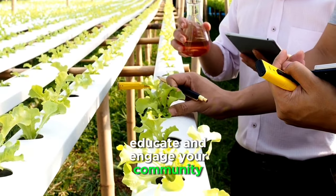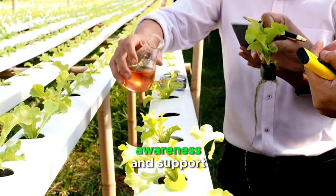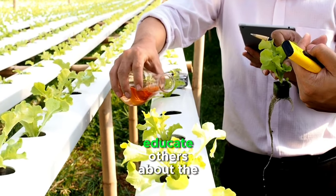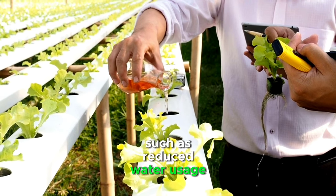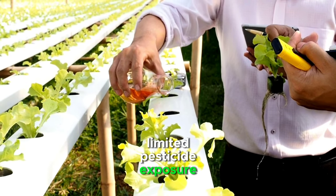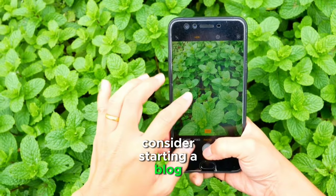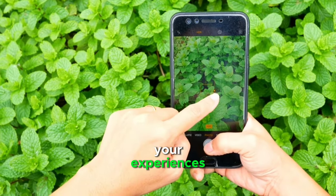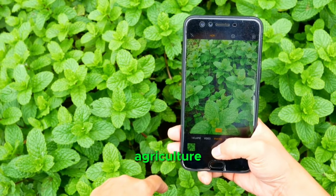Educate and engage your community. Share your vertical farming journey with your community to build awareness and support. Educate others about the benefits of vertical farming, such as reduced water usage, limited pesticide exposure, and local food production. Consider starting a blog or YouTube channel to document your experiences and connect with a broader audience interested in sustainable agriculture.